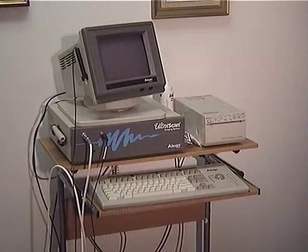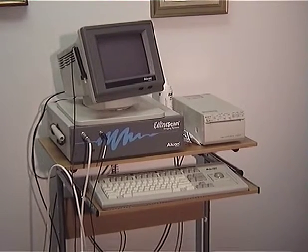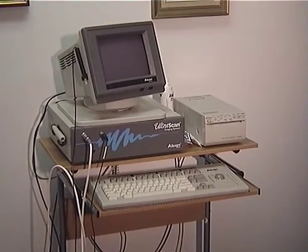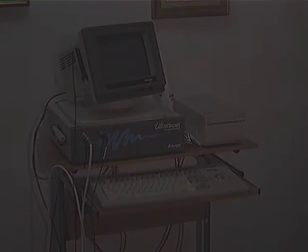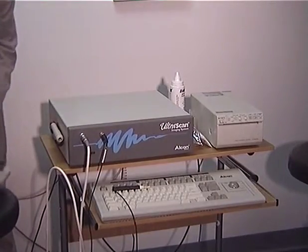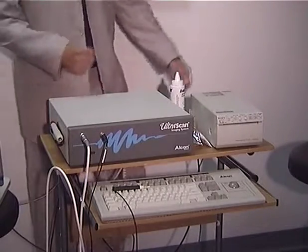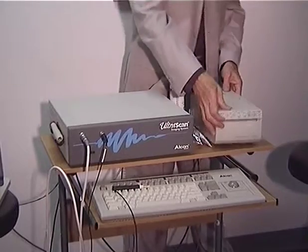The only way to avoid this unhappy outcome was to organise a B-scanner. So I rang my good friend George Briscoe at Alcon, and he made available this equipment. But the problem was the logistics of transportation — there was no way the monitor was going to survive the journey, let alone the printer, and they had to be dispensed with.